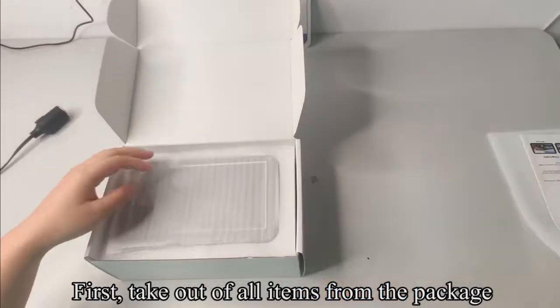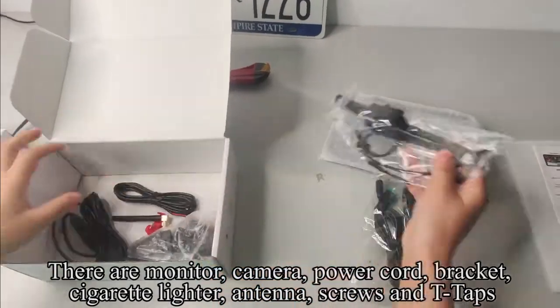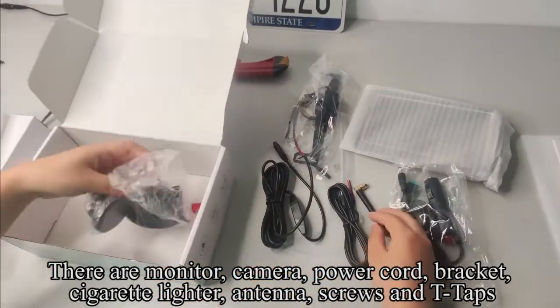First, take out all items from the package. There are a monitor, camera, power cord, bracket, cigarette lighter adapter, antenna, screws, and T-taps.